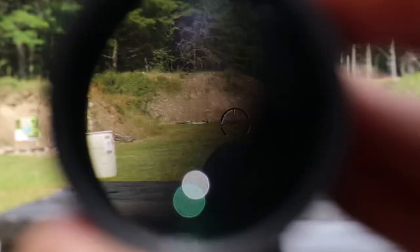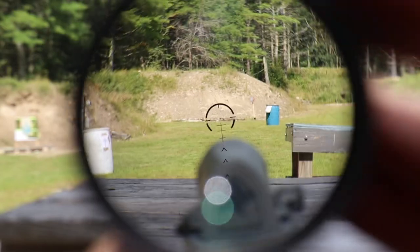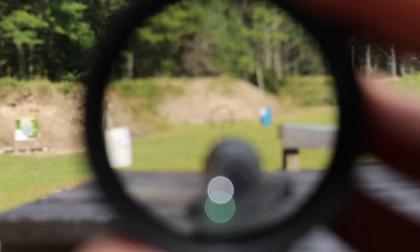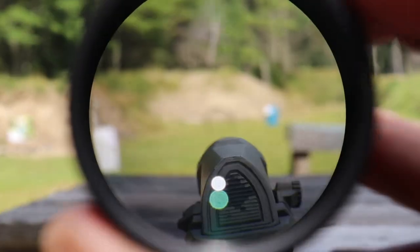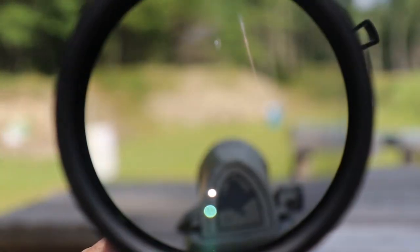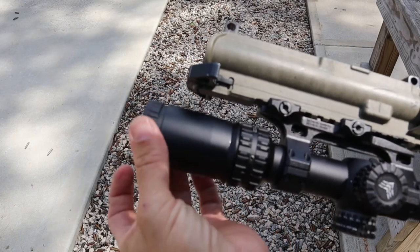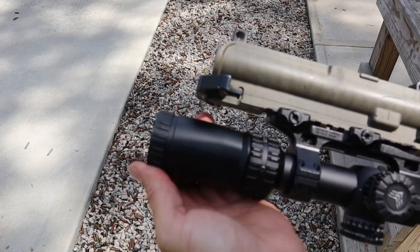Starting in the back — like most low power variable optics there is a diopter. What a diopter does is it's kind of like a focus ring for your eyes, like a pair of glasses, where you can adjust it back and forth to have the reticle focused and crisp and clear for your eyes. This diopter is a very generous one compared to some others I've seen — there's a wide range of adjustments to customize it for your eyesight.